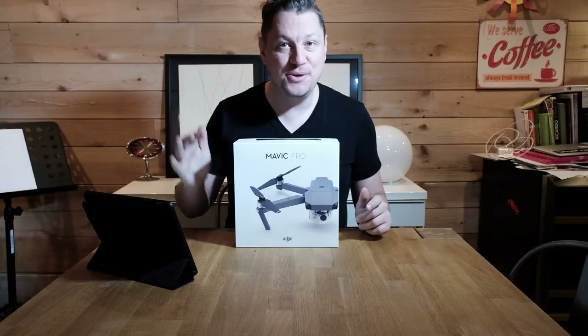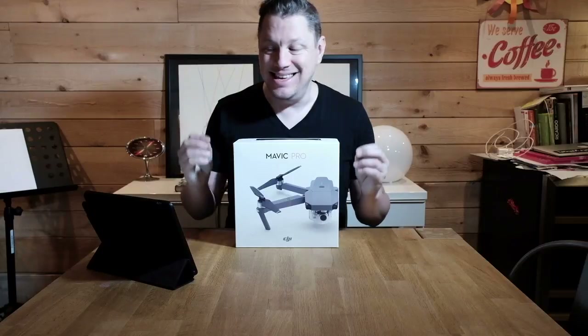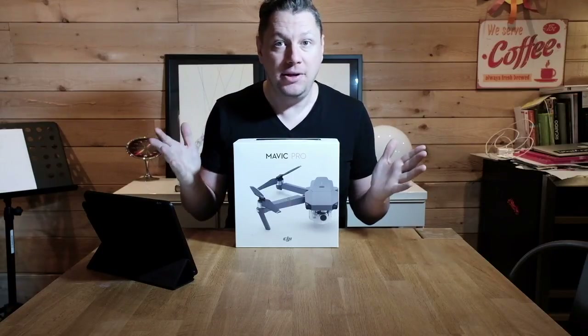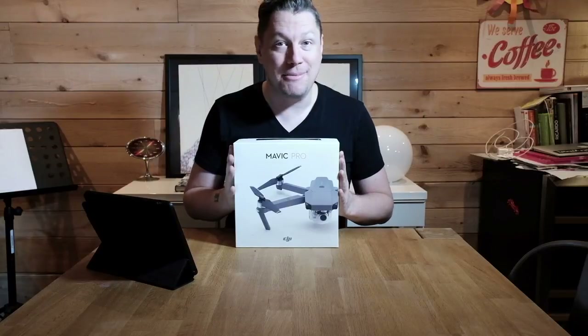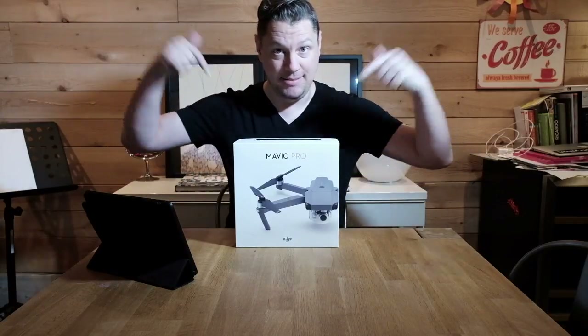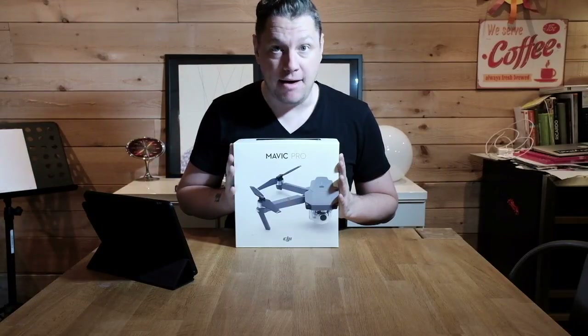There have been numerous reviews on the actual features of this drone, but I think for me the best thing about it is the portability. I will literally bring this in my photo bag, which is huge for me. So without further ado, let's deep dive into the box and see what's in the DJI Mavic Pro box.